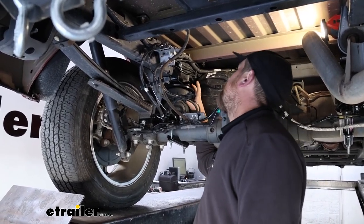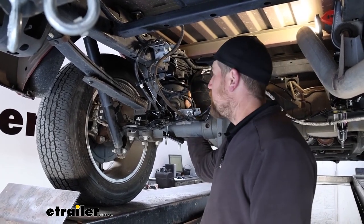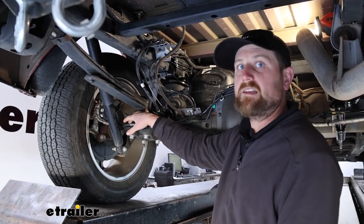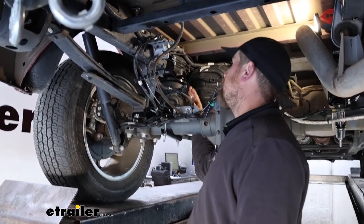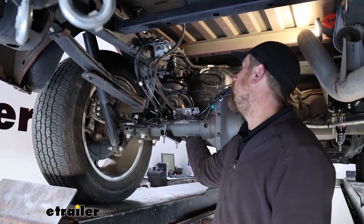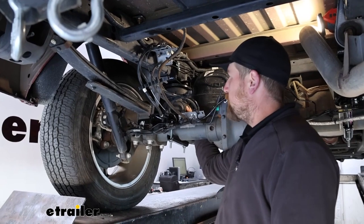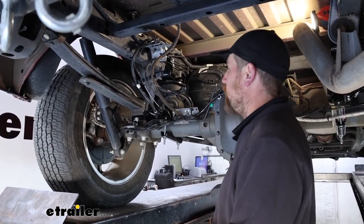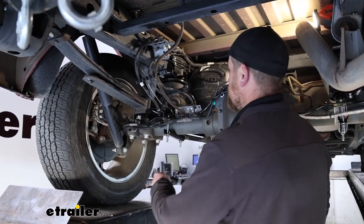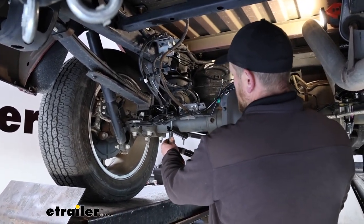Sometimes these bolts can be a pain to get started. If you're fighting with it, you can always loosen up your brackets for more working room to get things lined up. Once everything is positioned and snugged down, come back with a torque wrench and torque all the hardware down to the amount specified in the instructions.